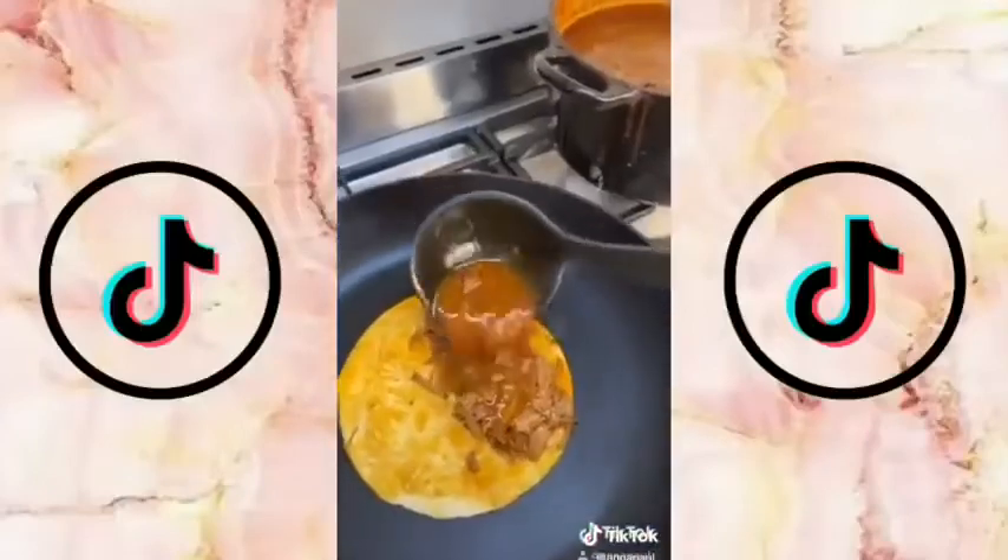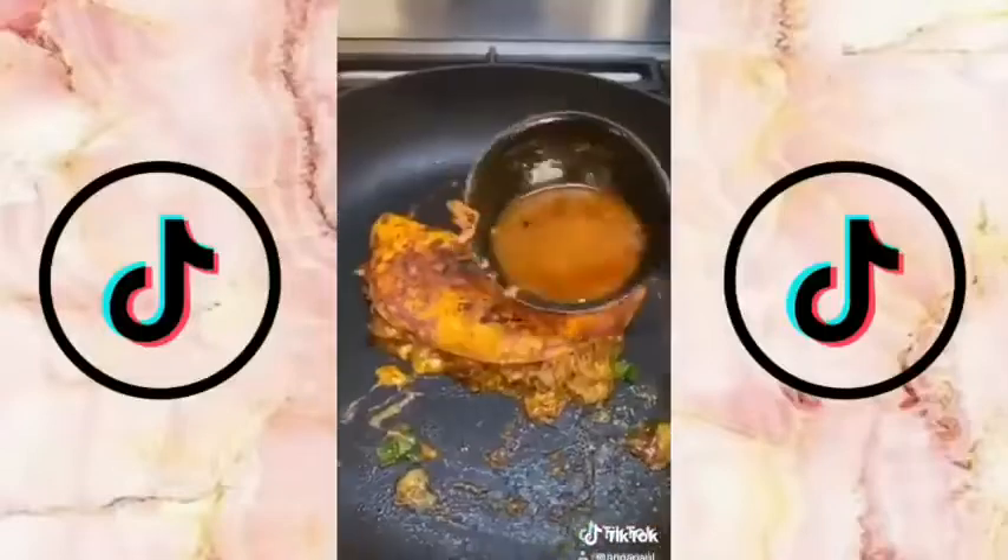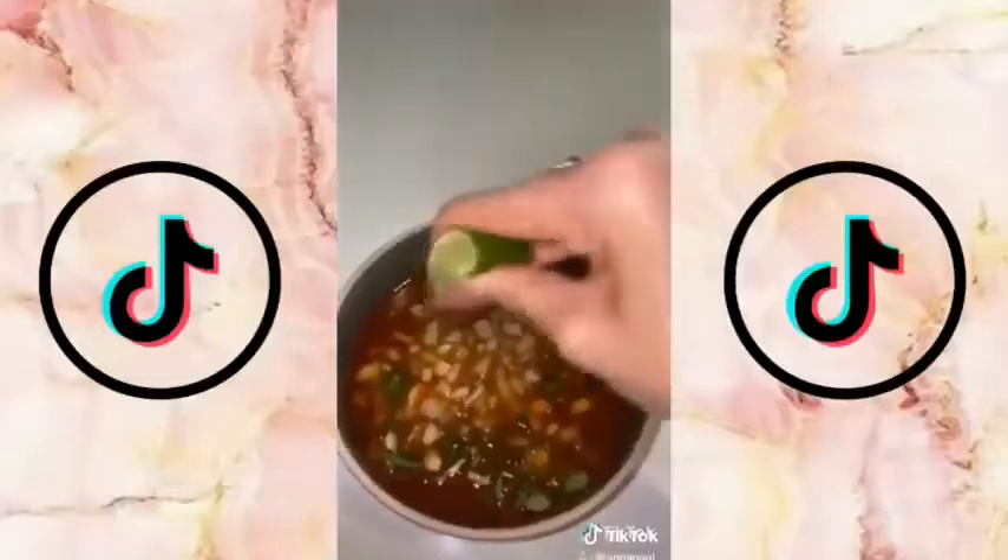Dip the tortilla in the sauce, put some meat on there, then add some sauce and some cheese, and also some onion and coriander. Fold it up and — oh my goodness — you're welcome. It's so good, I love it.